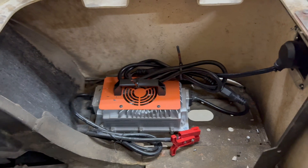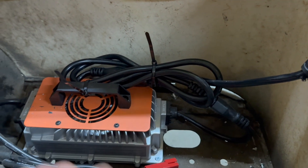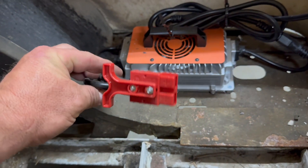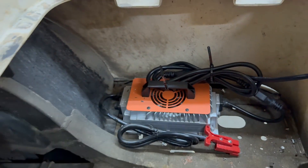Went ahead and mounted the charger and took the power lead going in, wrapped it up, wire tied it once, then wire tied it to the handle here. This is going to the battery, so we're good there. It's not going to move around any — it's mounted permanently.